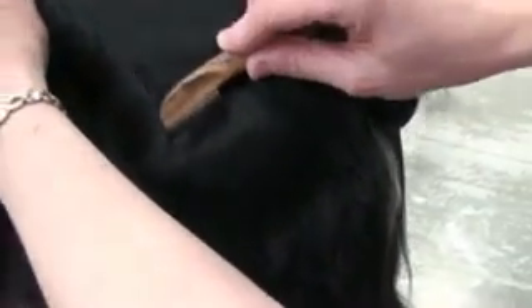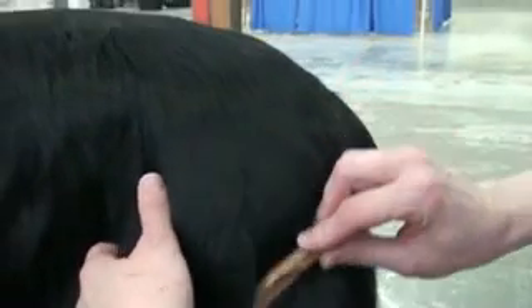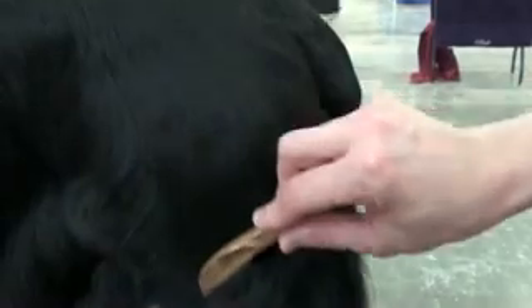You don't want to use this like a stripping knife because it's not a stripping knife — it's for carding, only getting undercoat. It is extremely sharp, and you will cut coat if you try to pinch the hair using it like a stripping knife. But by following that wooden riser on the other side, it gives you the absolute perfect angle and there's no guesswork whatsoever.